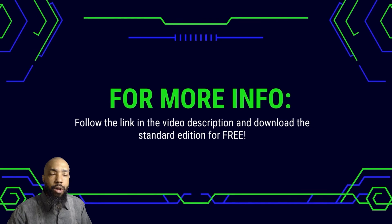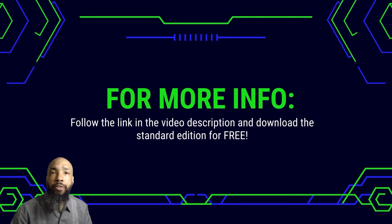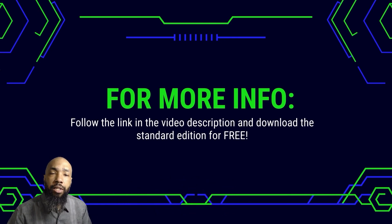So in a nutshell, that's all I have to say. Thank you for watching the video. For more information, be sure to follow the link in the video description and download the standard edition for free. Thanks for watching and thanks for joining me in this video. Be sure to like the video, subscribe if you're not already subscribed, and leave a comment below with your thoughts.